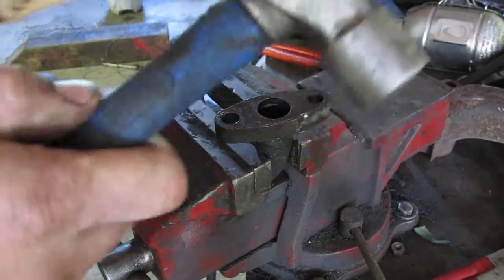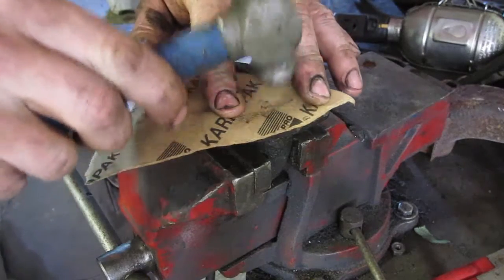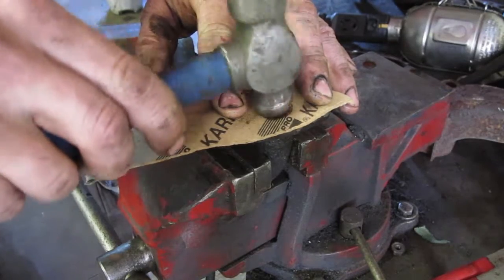What you want is just a very light hammer, nothing big. Put it on there and then just use your ball peen and just tap it. The edges are sharp so it'll cut the gasket for you.